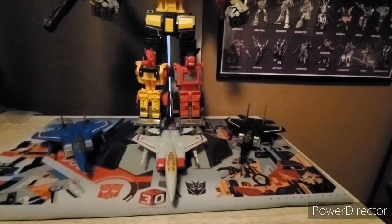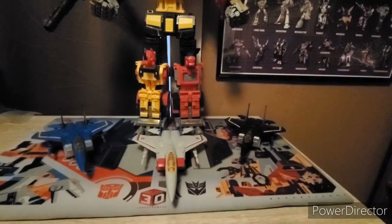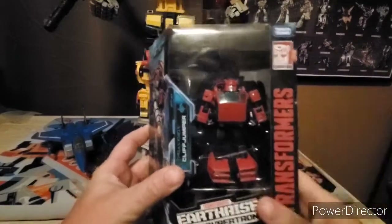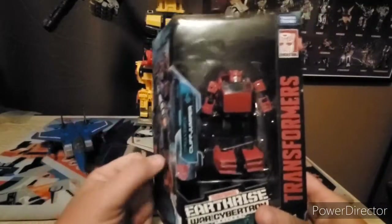Alright guys, let's take a look at the Transformers Earthrise Cliffjumper. Not these two guys, I'll do that later, but Cliffjumper. Yeah, everybody's done these but this is my video, my review. Let's get this guy out of the package and here we go.